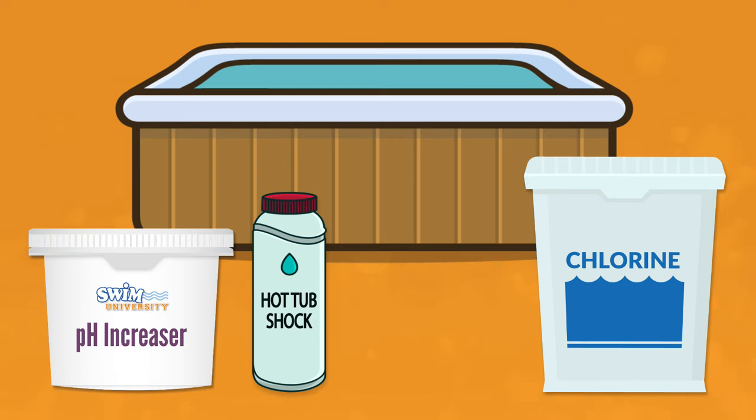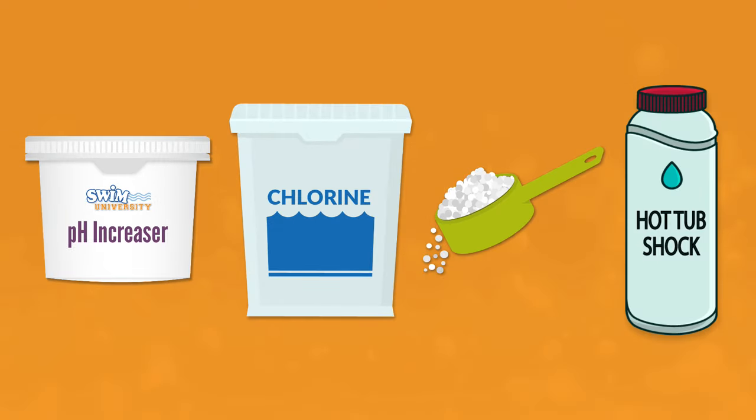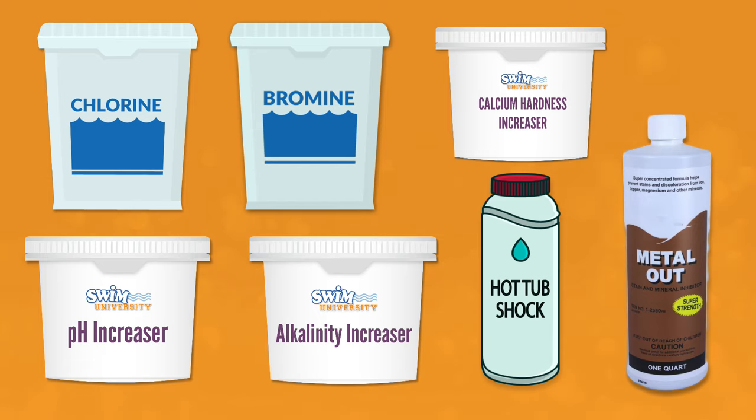It's time to get your hot tub ready to use, and that means adding a dose of hot tub chemicals. Adding the right chemicals in the right order can prevent cloudy water, slimy surfaces, and nasty hot tub smells. All the chemicals you need to start up your hot tub are the same ones that you need to maintain it throughout the year. Here's what you need to know about hot tub startup chemicals and how to add them.